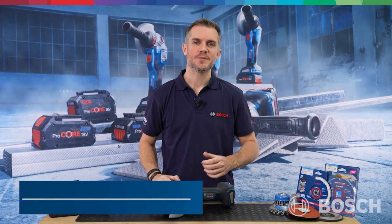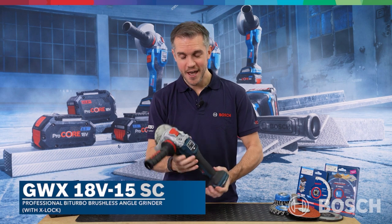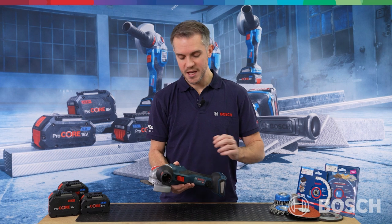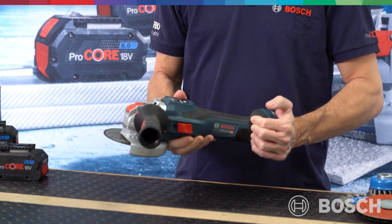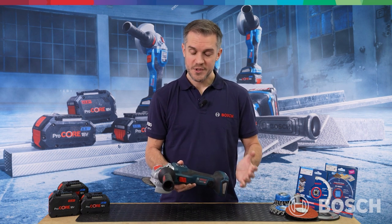Lawrence, our UK product manager, is now going to show us the Biturbo small angle grinder. This is the GWX18V-15SC Biturbo brushless X-Lock angle grinder, 125mm disc, with the Biturbo motor providing up to 1500 watts equivalent corded power, making this the most powerful cordless angle grinder in our range. Suitable for a wide variety of applications — grinding, metal cutting — with a very fast material removal rate. There's also a huge range of X-Lock compatible accessories, meaning you can carry out lots of different applications, working on almost any kind of material.